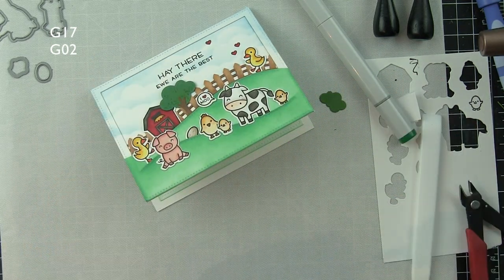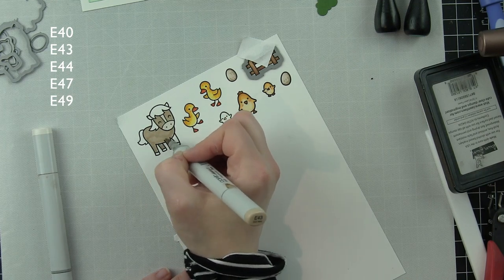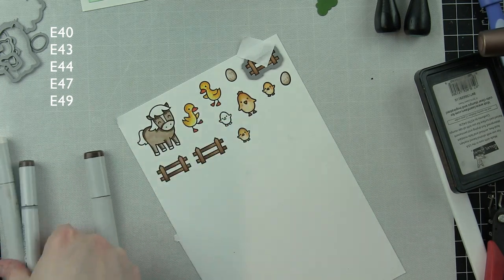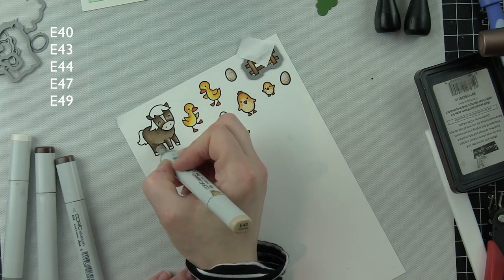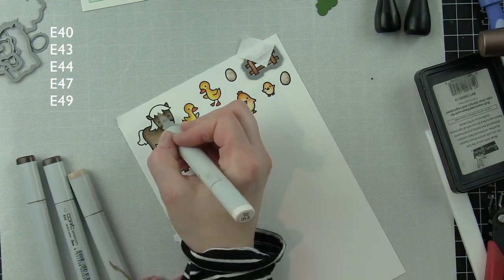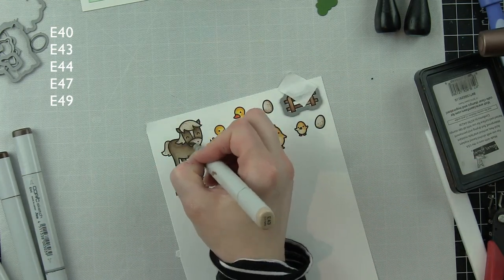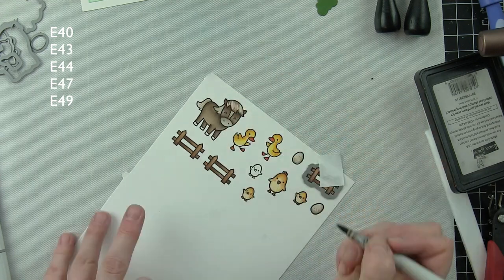That finishes the front of the card completely. For the inside, the ducklings, egg, and chicks were colored exactly the same — and so was the fence at E55 and E57. I left in the horse coloring since it was the only critter colored differently. The colors are shown down the left side of the screen. I love this little horse — I'm using the feathering technique for the mane and tail to give a more natural look, plus dot detail on the body.